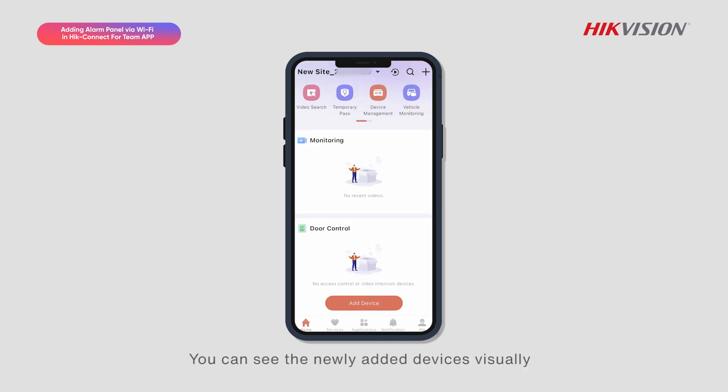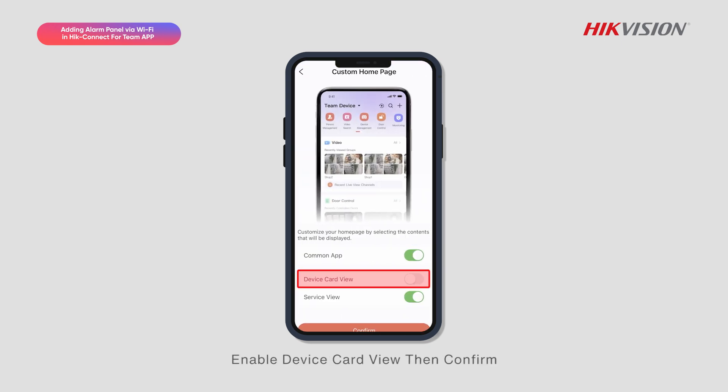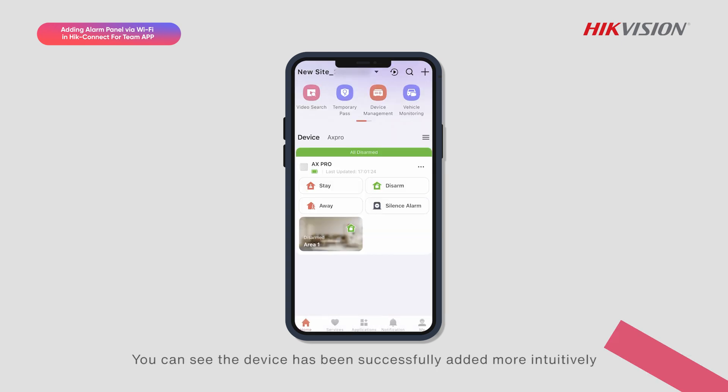Click Complete and Finish. You can see the newly added devices visually by switching the device view. Click Add and Custom Homepage, enable Device Card View, then confirm. You can see the device has been successfully added more intuitively.